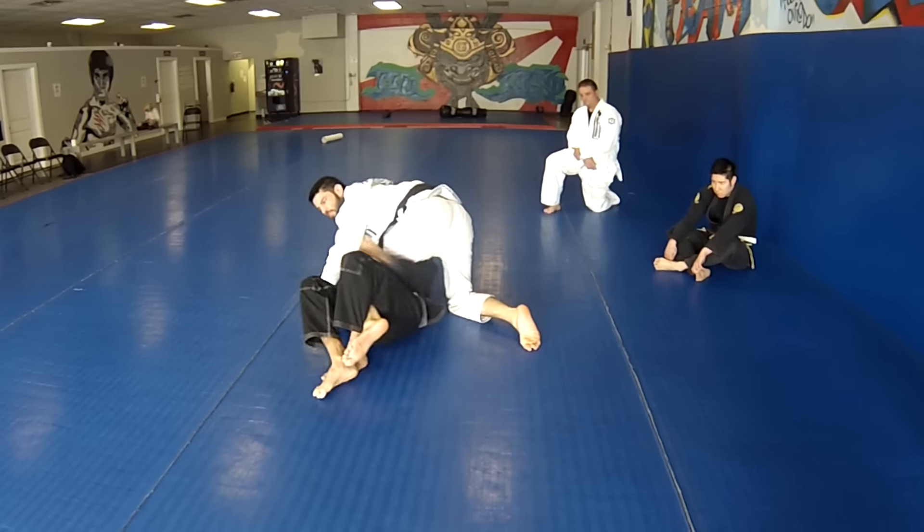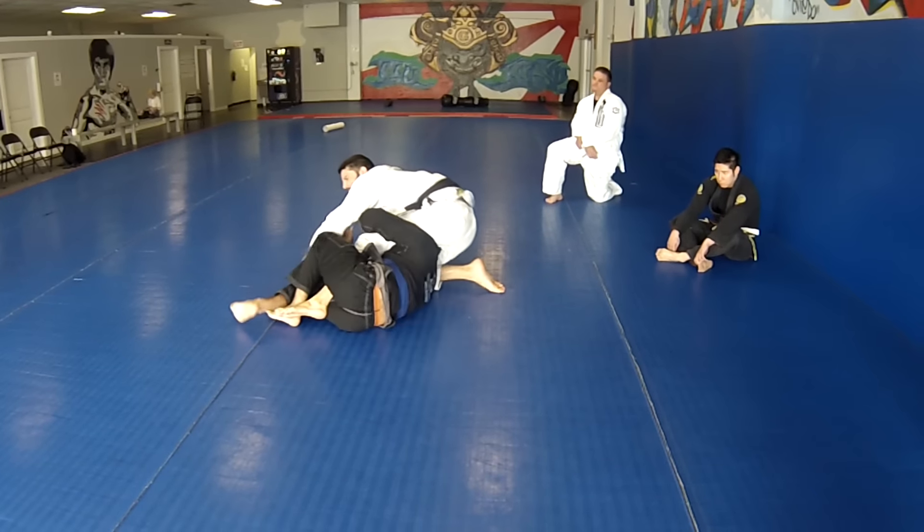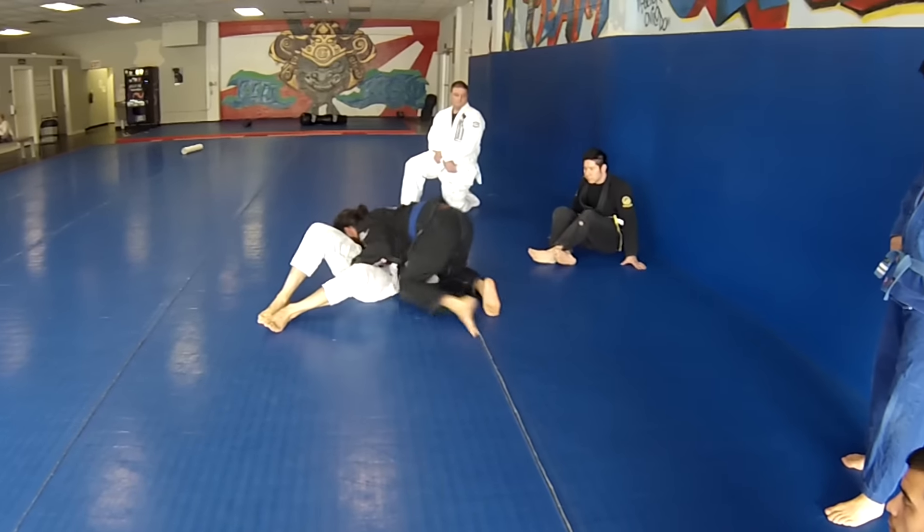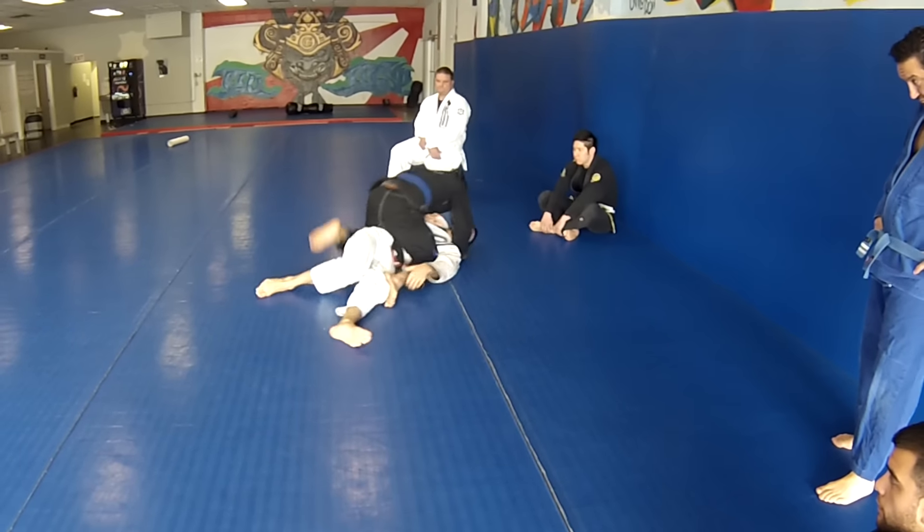Moving back and forth through all the positions — escaping them out to the deep half guard, get a sweep back, pass the guard, mount, and then knee right away.